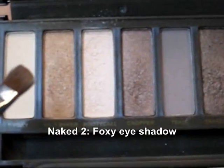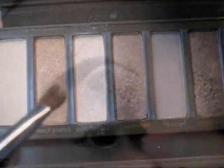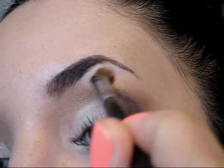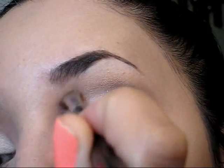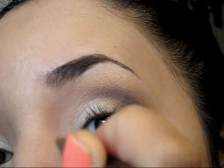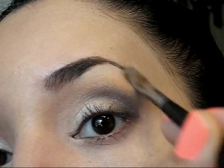Now just to clean up a little bit of the extra eyeshadows and just to highlight the brow bone, I'm going to be using this beautiful eyeshadow that is called Foxy, but once again you can use the eyeshadows that you have available. I recommend you to use something that is vanilla or beige in color — try to avoid something white.